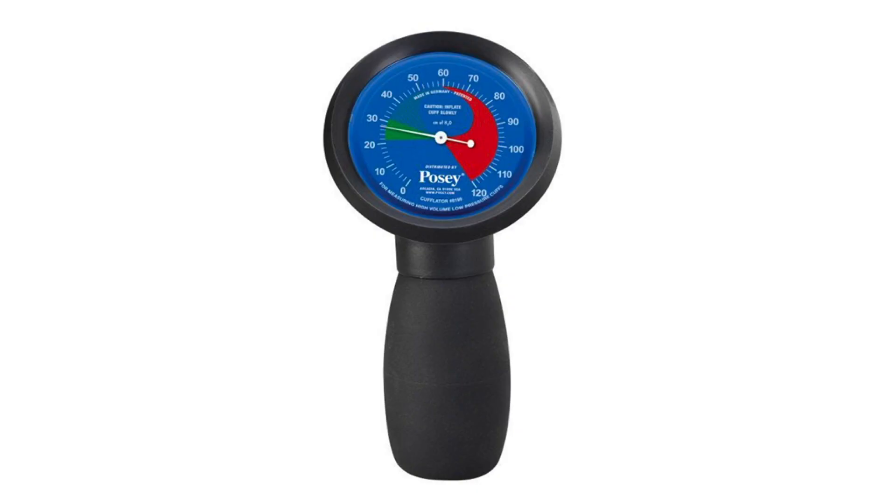What should the pressure be? All we're looking for is enough pressure to seal the airway. That ends up being 20 to 30 centimeters of water.